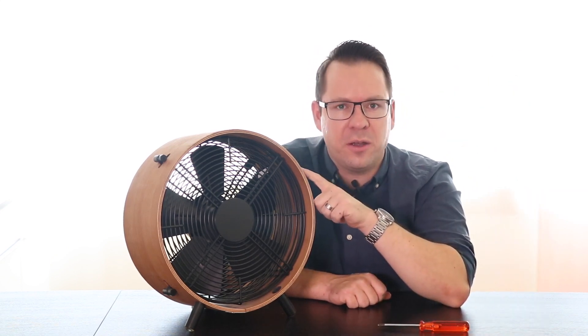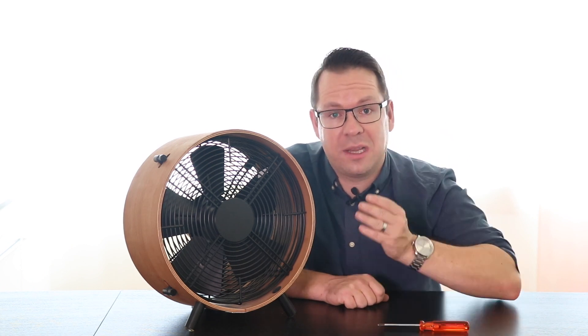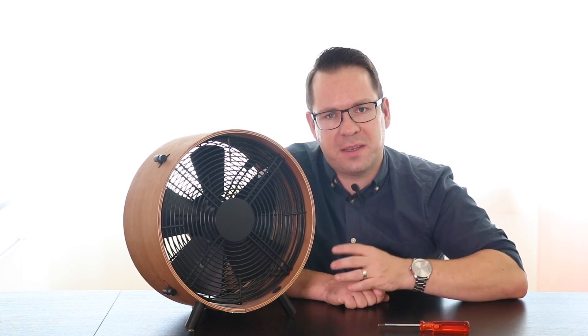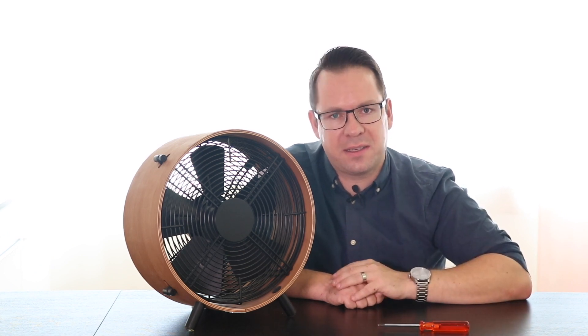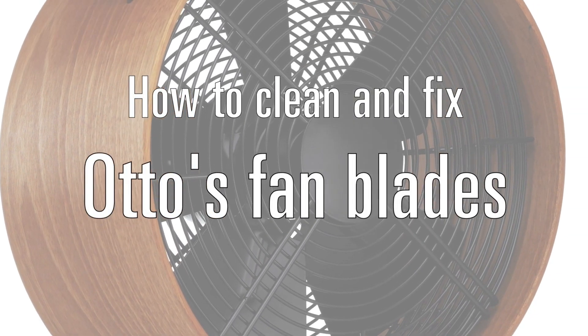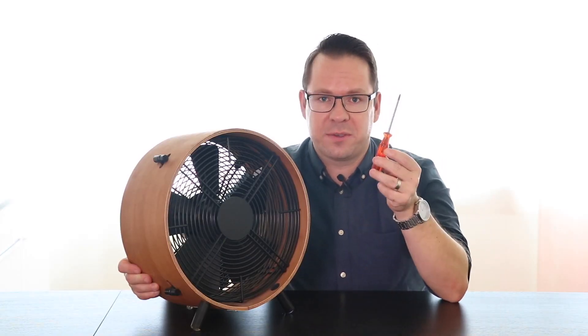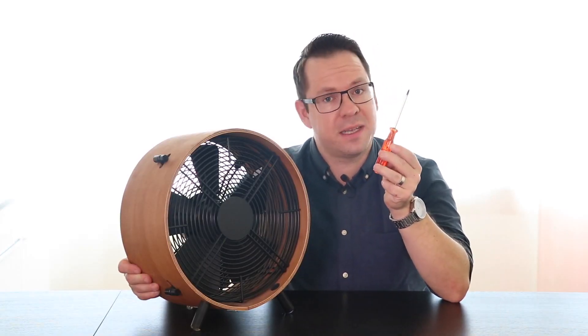Hi there! This is Samuel from Stadler Form and I'm here today with Otto, our fan. In this video I show you how to clean the fan blades and, if needed, how to fix the fan blades on the fan's axis if they got loose for any reason. For this you will need a Phillips screwdriver. So now let's get started.